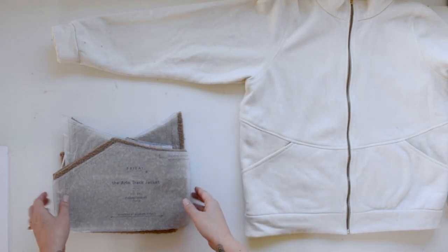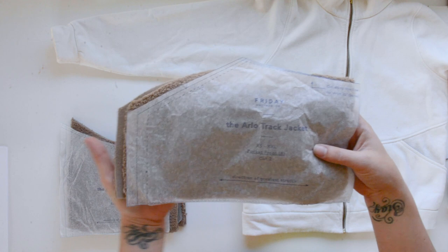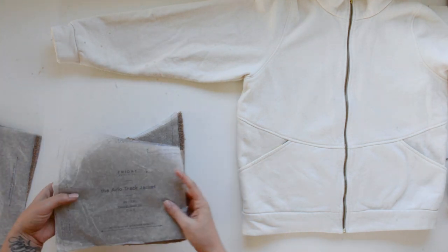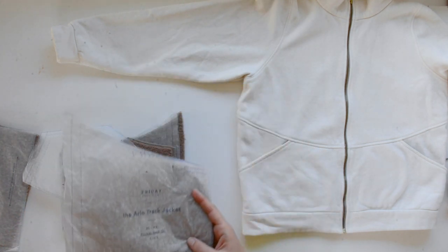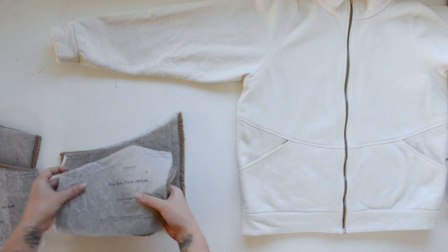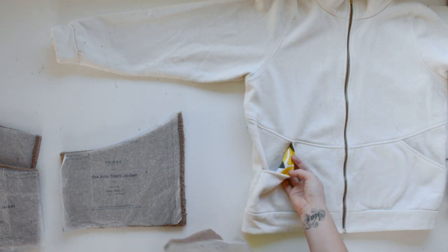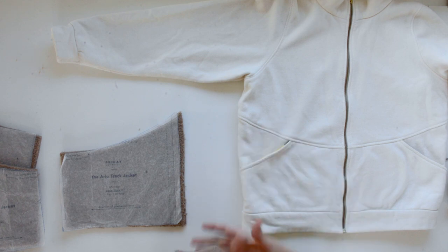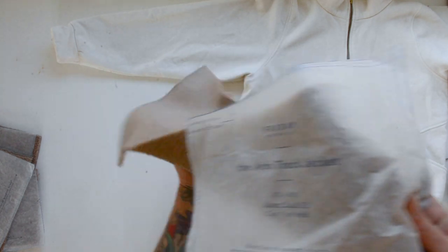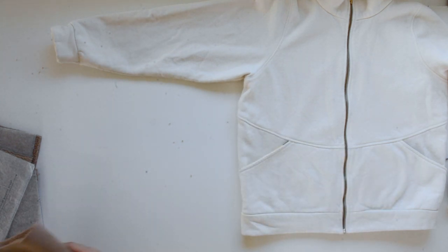We start construction of the Arlo by making the lower pocket area — a lot of these pieces look similar so I just wanted to go over them. This is our pocket front of the pocket. This is the pocket back D — you see a little peak of this right here and it goes behind the pocket. This is the pocket facing C — this piece could be cut from a thinner fabric if you're working with really bulky fabric, as it's not seen on the face of your garment. If I were to redo this I would have made this from a thinner fabric. And this is our lower back piece F — you'll be able to identify this one because it's cut on the fold and it's bigger; it goes on the lower back.